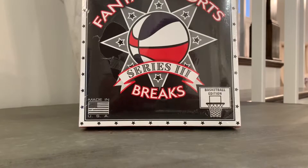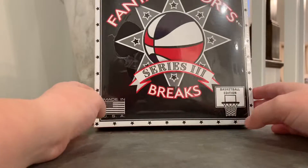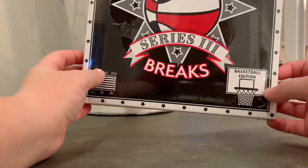Hey guys, it's your boy Chris, and today we're going to be ripping into this Fantasy Sports Break Series 3 box.